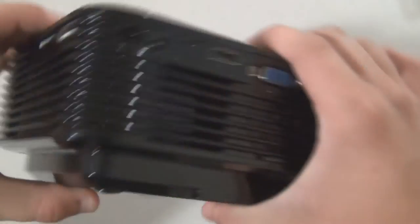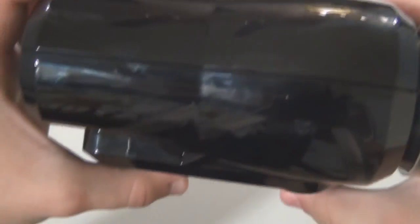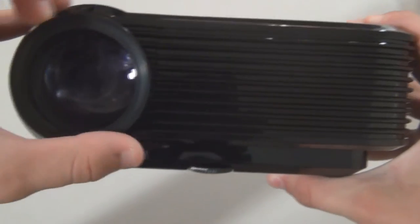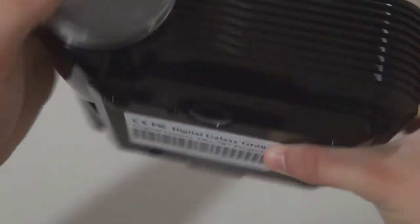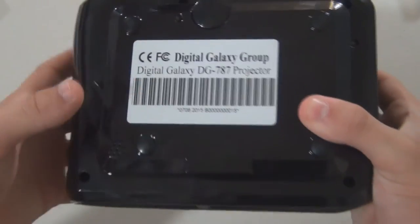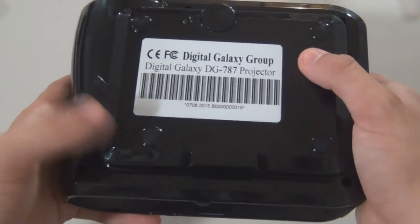As well as an SD card slot. Moving on to this side, there's nothing. On the front we've got our lens with a removable lens cap, and like I said this is manual so you can move it around just like this. On the bottom we've got a mounting spot — you just unscrew this and mount it to wherever you'd like — as well as our two speakers, with one being right here and here.